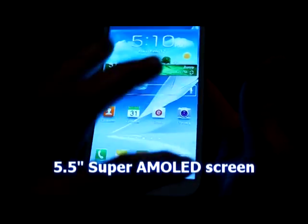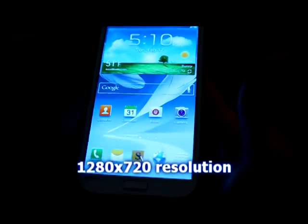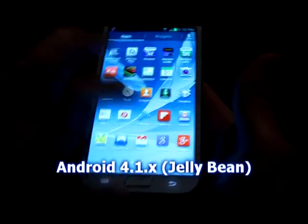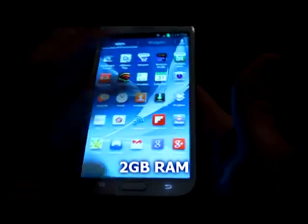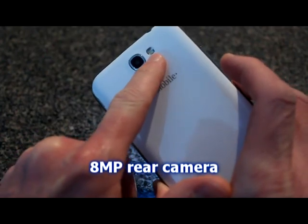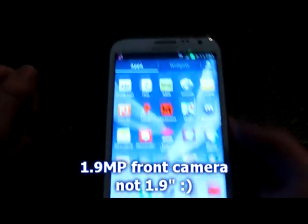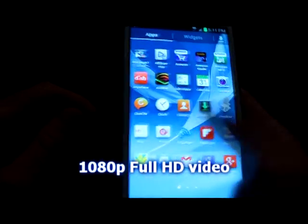Let's go over the specs. It's got a 5.5-inch Super AMOLED screen at 1280 by 720 resolution, a 1.6 gigahertz quad-core CPU, running Android 4.1.1 Jelly Bean, with 2 gigabytes of RAM. It comes in 16, 32, or 64 gigabyte internal storage options. There's an 8 megapixel rear camera with LED flash, a 1.9 megapixel front camera, and it shoots 1080p full HD video. It comes with a 3100 milliamp-hour battery.